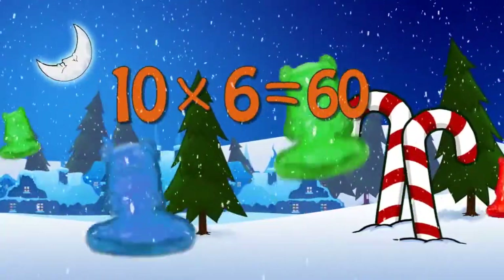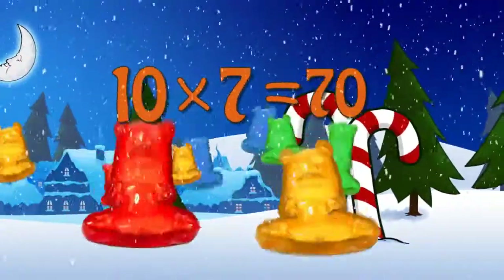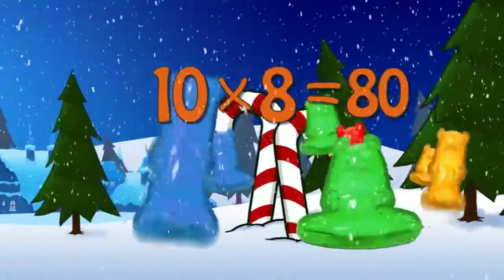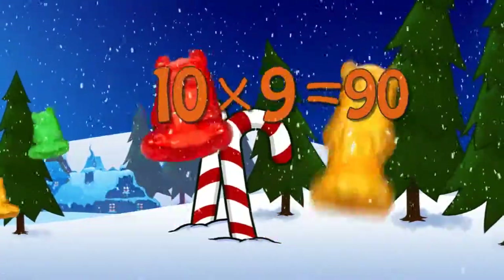10 x 6 is 60. 10 x 7 is 70. 10 x 8 is 80. 10 x 9 is 90.